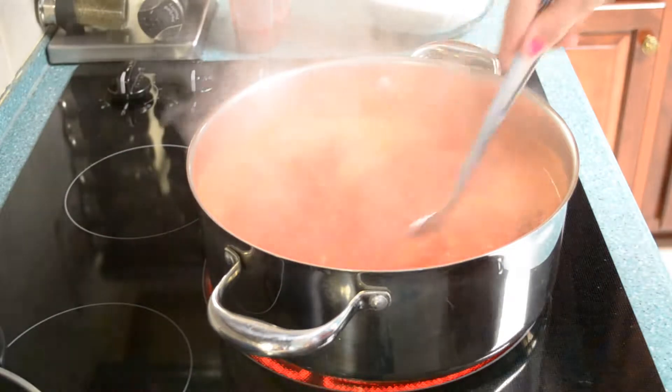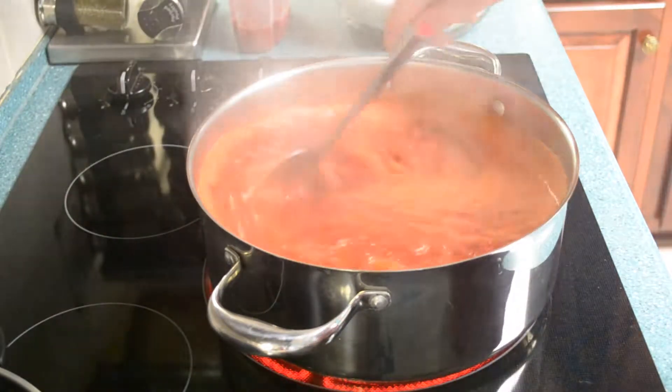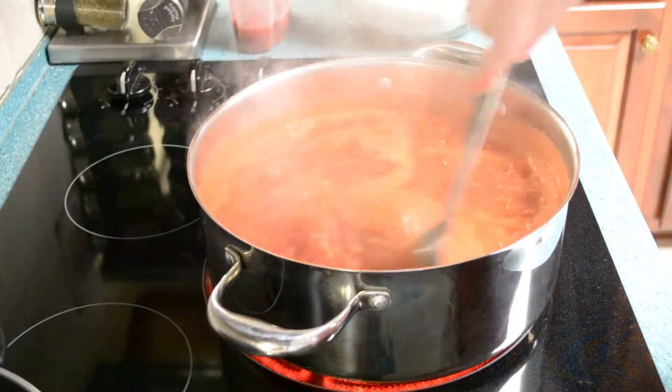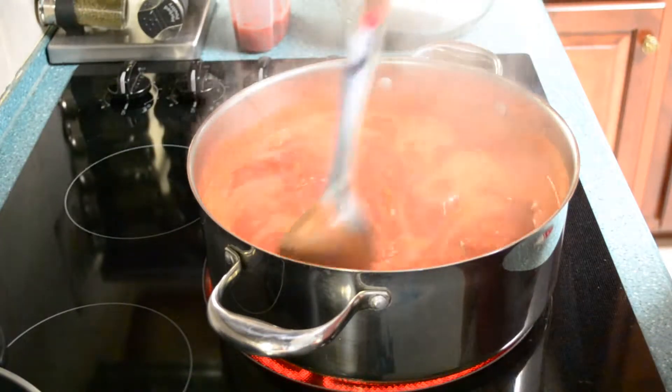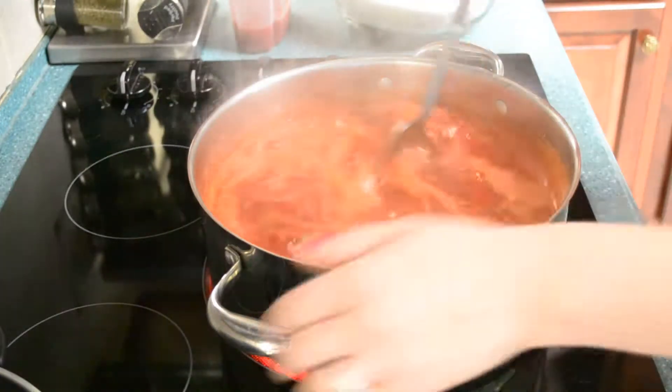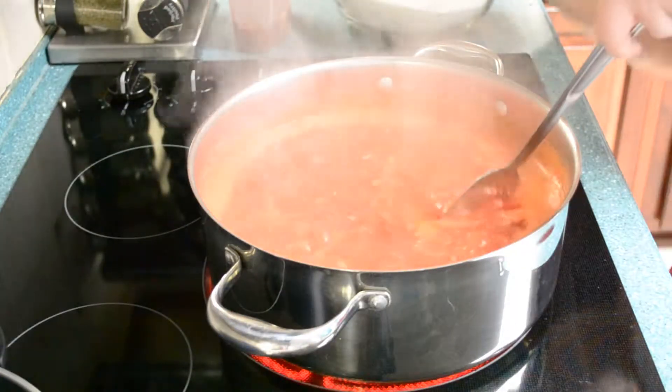We're almost at that full rolling boil. It actually looks like we're getting there faster than expected. I was being a little too ambitious, so I don't know if all this sugar is going to fit, but we have to pray that it will — because if not, I might have ruined all this. It's getting really hot.